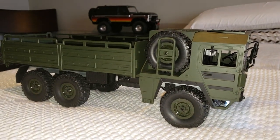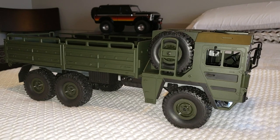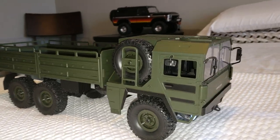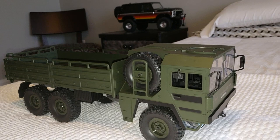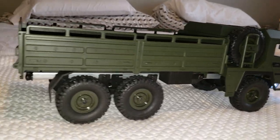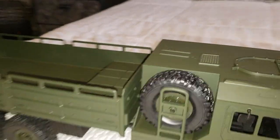Hey, what's going on? This is my new JJRC Q64, and wow, it's beautiful, isn't it? I've always wanted one of these man truck body styles — sure is beautiful.